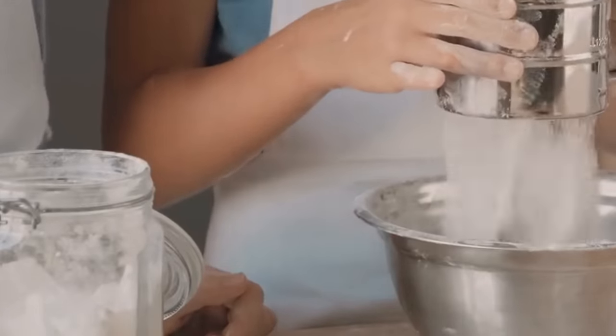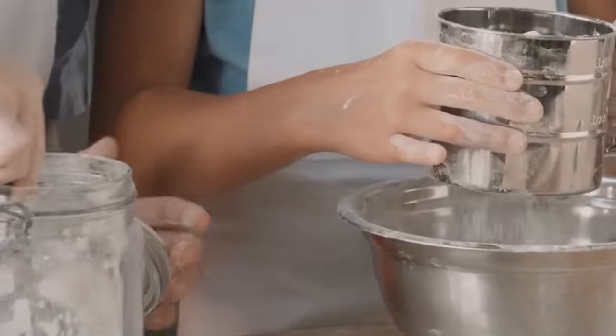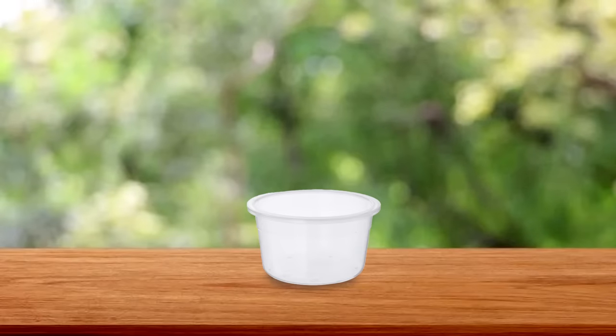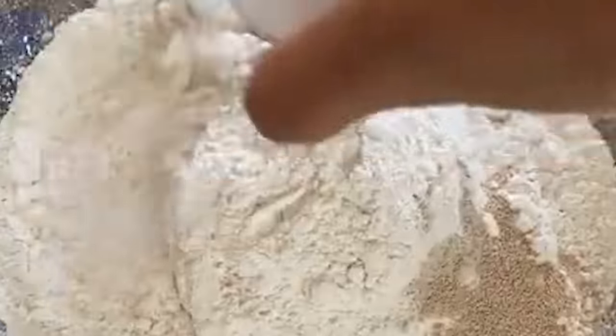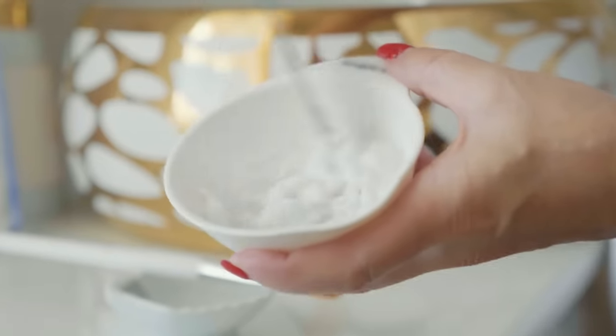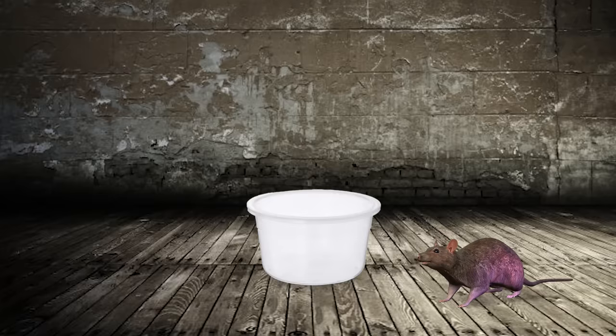It will take you just one minute to make this solution, and it will work both in the house and in the garden. To make this mice and rat repellent, the first thing you'll need is a few simple plastic containers. Next, inside the container, mix two to three tablespoons of wheat flour and one to two tablespoons of yeast. Finally, add some grated cheese into the mixture.